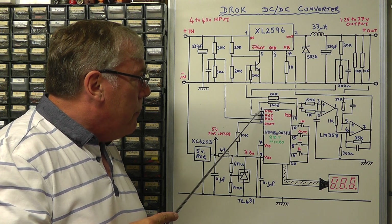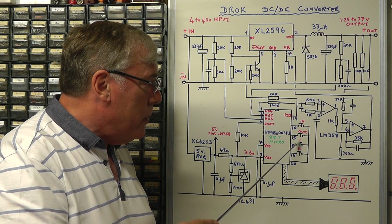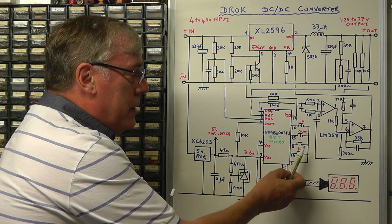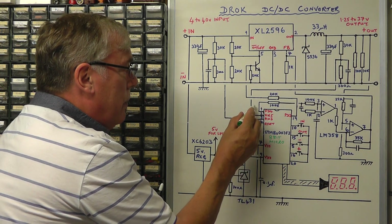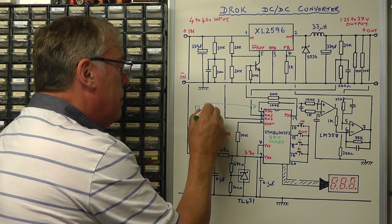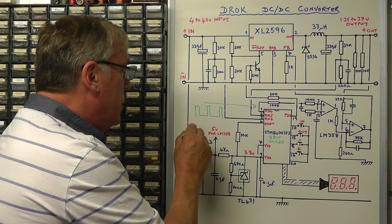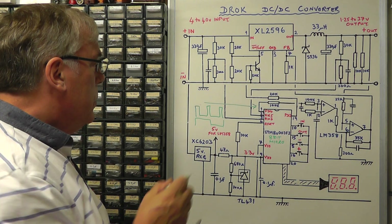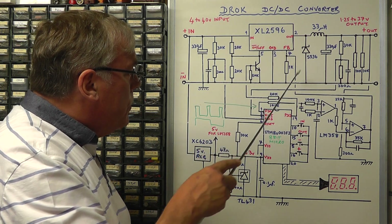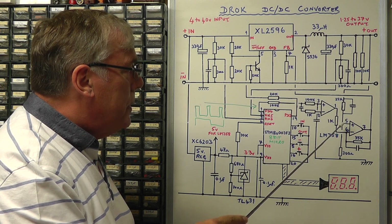The output signal from pin 1 of the microchip is a square wave, and the pulse width is determined by two tactile switches — one labelled minus, one labelled plus — for increasing or decreasing the output voltage. If you press the negative button and reduce the output voltage you would see a square wave with narrow pulses; as you go up in voltage the pulse width increases. So that's how we control the output voltage of this regulator IC — by the microchip, a couple of op amps, and a potential divider.